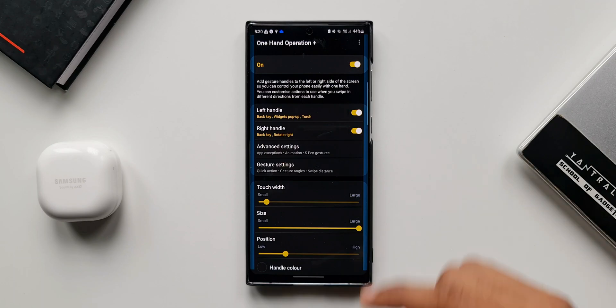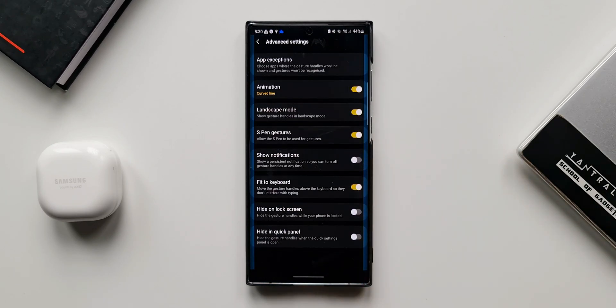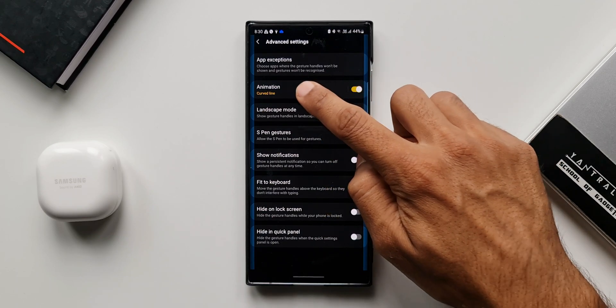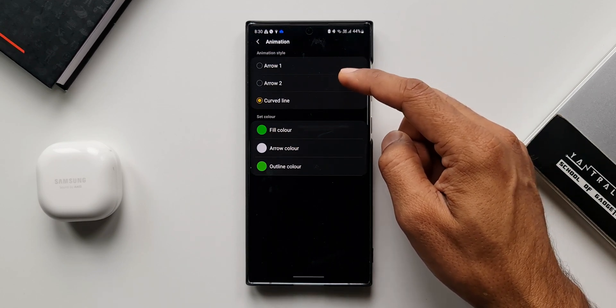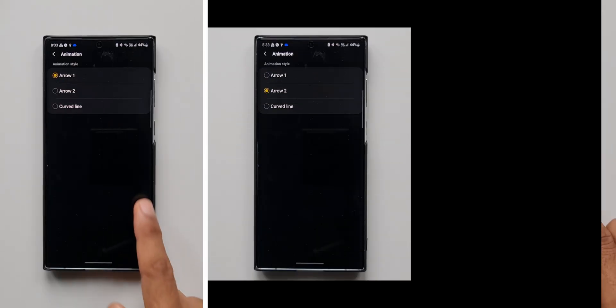In this video, we're talking about how to color them. As you can see in this menu, we have an option called Advanced Settings — I'll tap on that. Here we have an Animation option with a switch — let me tap on it. You can see we have Animation Styles: Arrow One, Arrow Two, and Curved Line, and this is how they look.